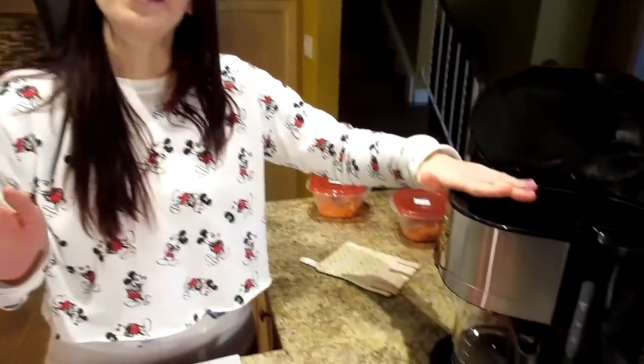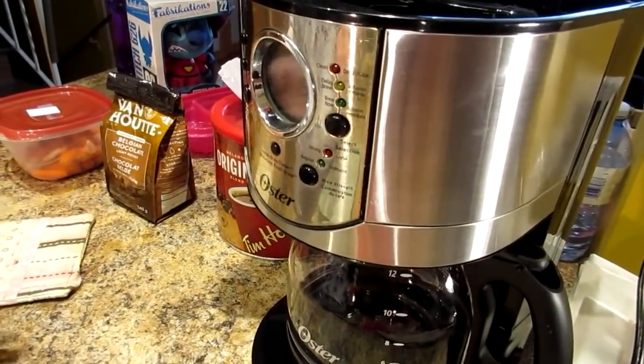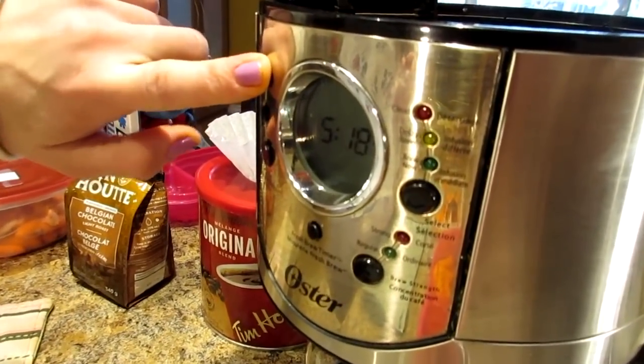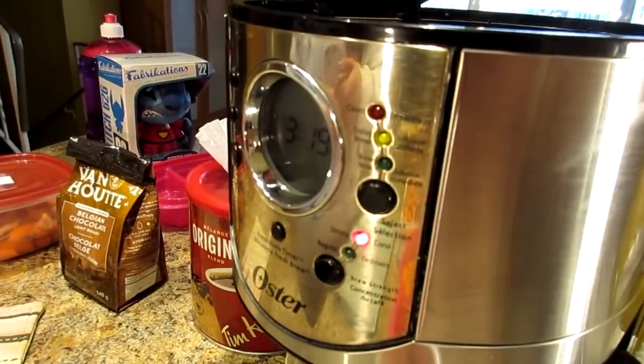One more time-saving tip: we do fasted cardio in the mornings, so every minute saved counts. We like to preset our coffee the night before so it's already brewed when we wake up. I'm setting the delay for 5:30. Most coffee makers have a delayed brew function, but a lot of people don't use it. Five or ten minutes saved in the morning feels like hours — you wake up, pour it, let it cool, and you're ready to go.